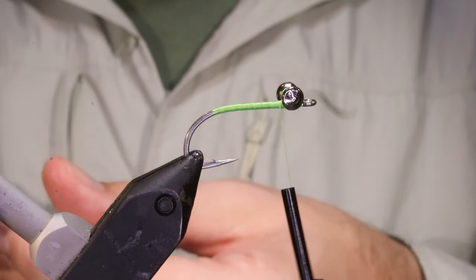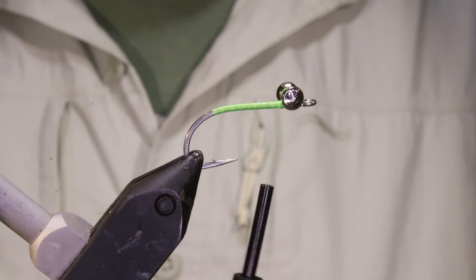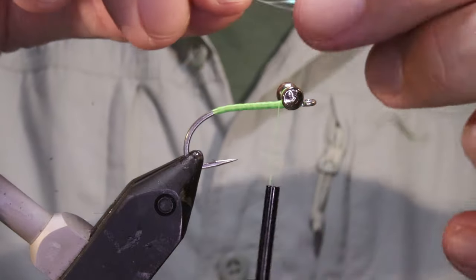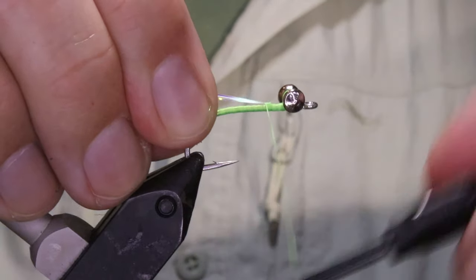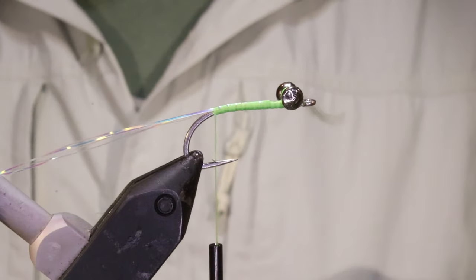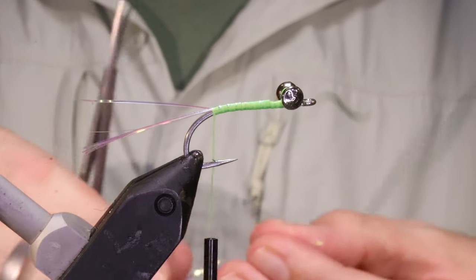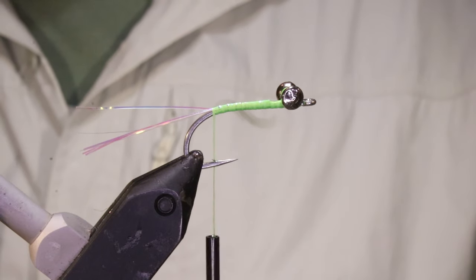The first thing I've got to tie in here is a wee bit of flashabou — three strands is plenty, maybe four. I like to just wet them so that I can keep a hold of them. Catch it in, fold it over and get back. I'm not going to be too fussy about cutting these to different lengths — I just basically want about a shank length over the back. If you really want to, you can come in and adjust.